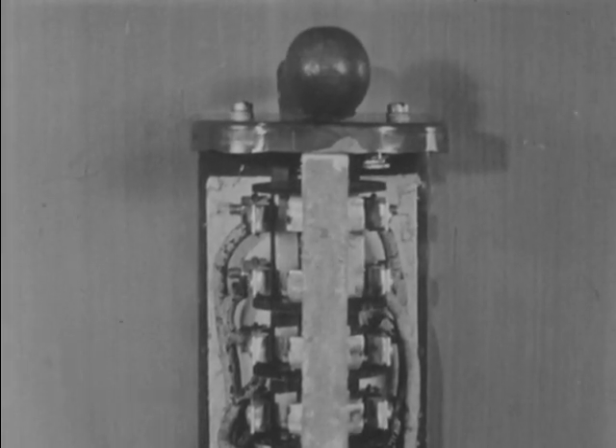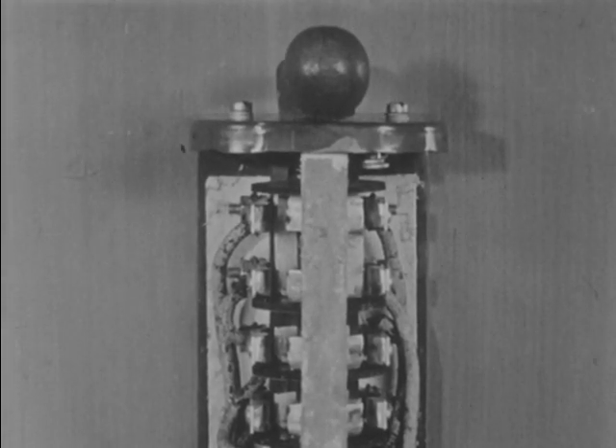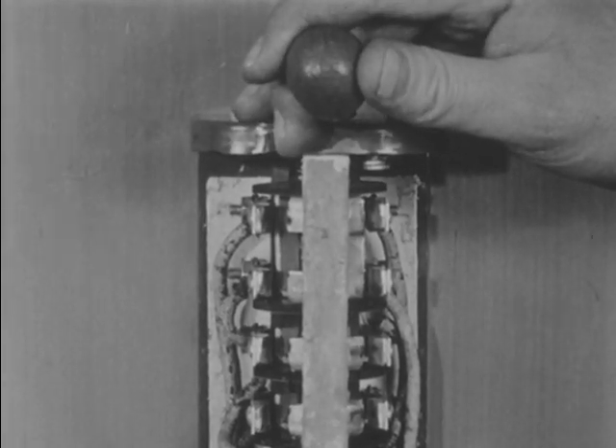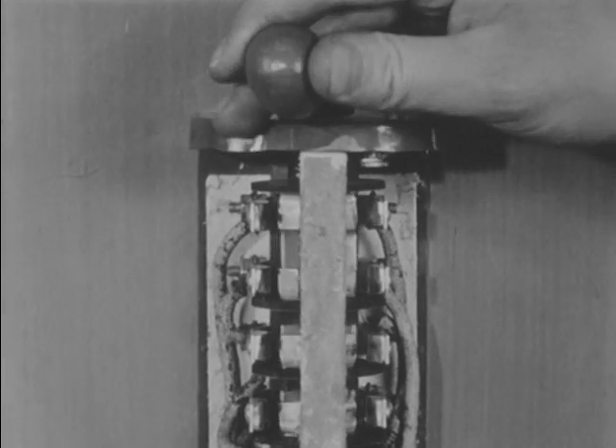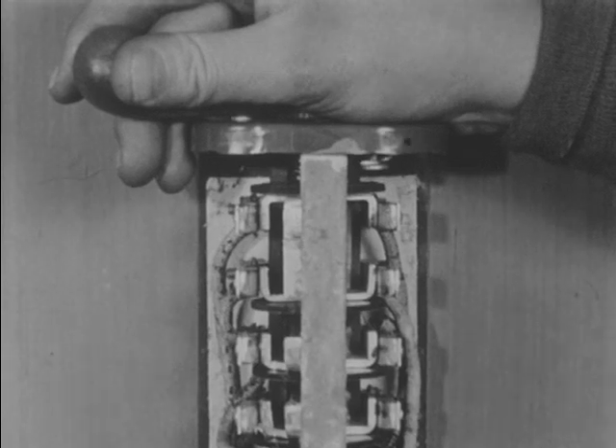Close the switch and the motor now turns the screw in the opposite direction. This process of shifting connections is accomplished in the drum controller mechanically when the handle is turned to different positions. In the center or stop position, all contacts are disconnected. Moving the handle to the left or forward position connects all three sets of contacts straight across.